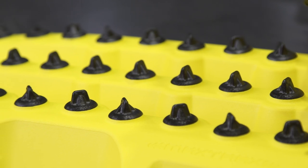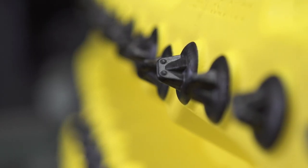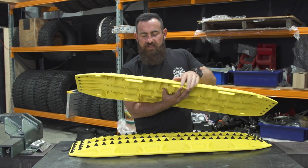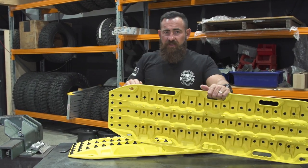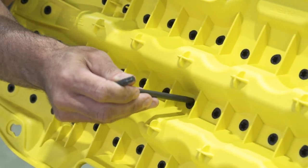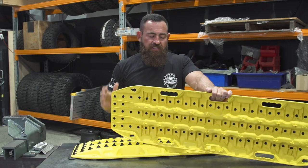Lugs, treads, whatever you want to call them — these are all hard anodized in black, but they're actually aluminium. On the Max Trax Xtreme, if I flip to the other side, if you damage any of those studs, you get a T50 Torx bit like right here. You can undo any of those studs and replace any of them if you manage to break them.